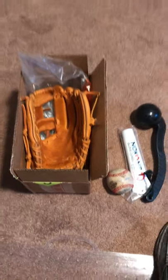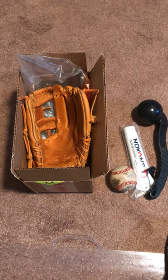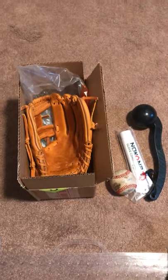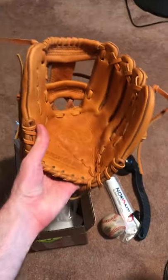Hey everybody, this is the official unofficial unboxing of my new Nakona G1150 — just got it today, super duper excited. It's been on back order forever, but well worth the wait.